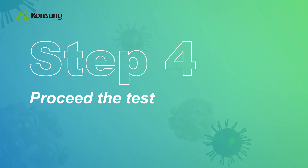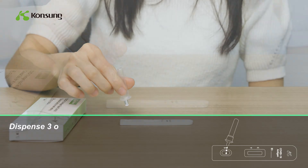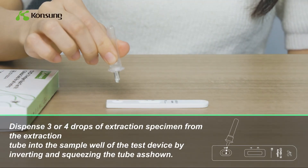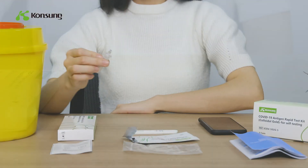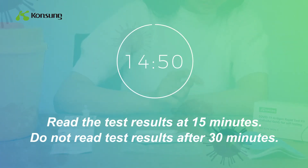Disperse 3 or 4 drops of extraction specimen from the extraction tube into the sample well of the test device by inverting and squeezing the tube. Read the test results at 15 minutes.